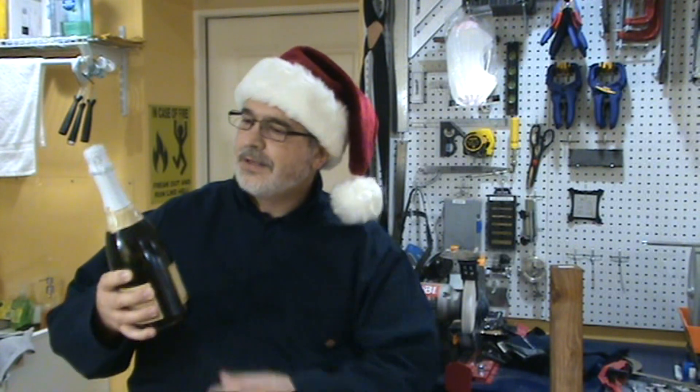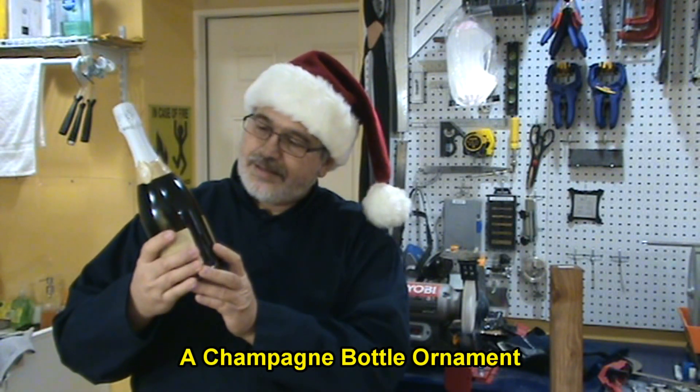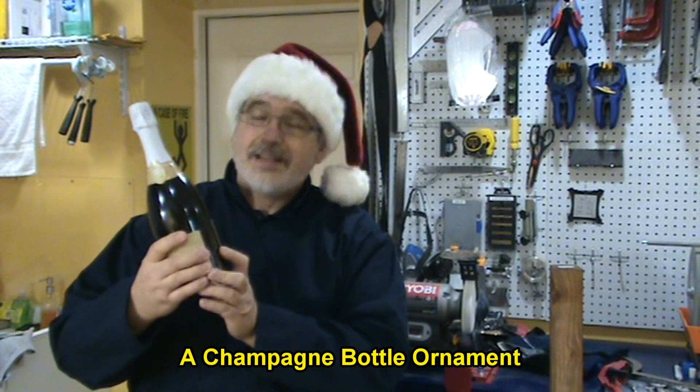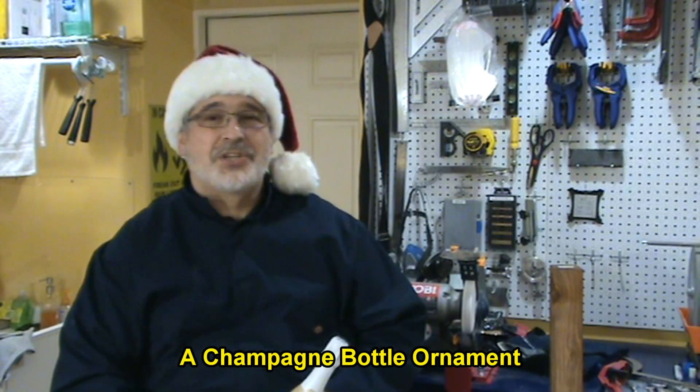Wait a minute — that's an idea: a champagne bottle. A champagne bottle ornament. What do you think? Shall we try it? There you go. Cheers!